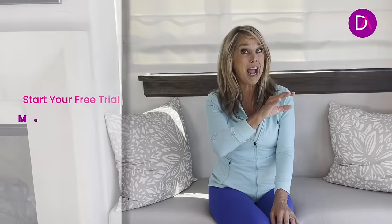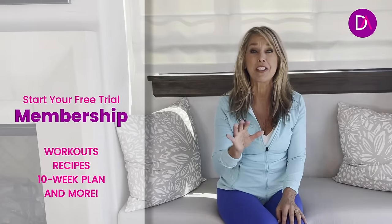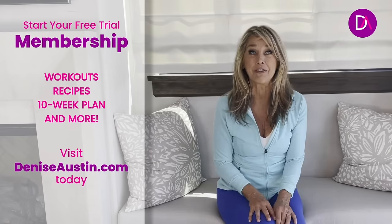Thanks for working out with me! If you love this workout, I have so much more at DeniseAustin.com. Try my free trial — you get to do all kinds of different workouts, recipes, and eating plans. Just visit DeniseAustin.com and sign up for your free trial now.